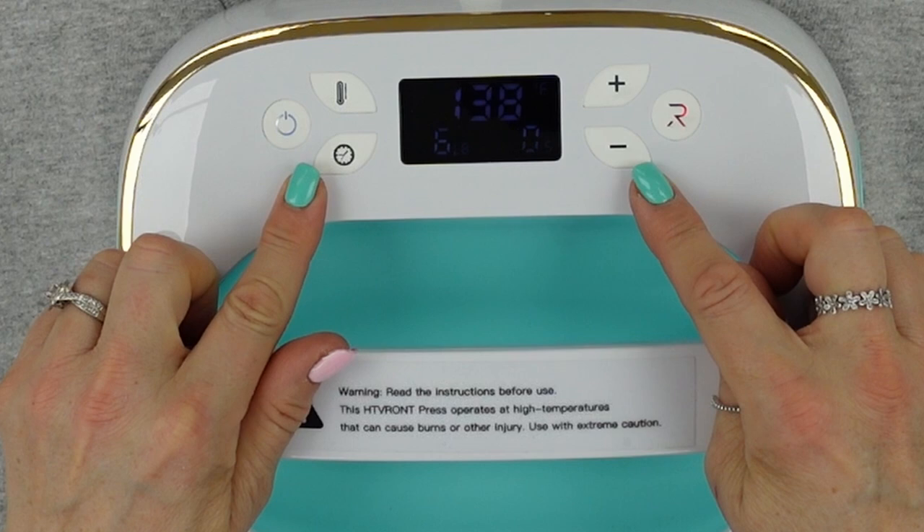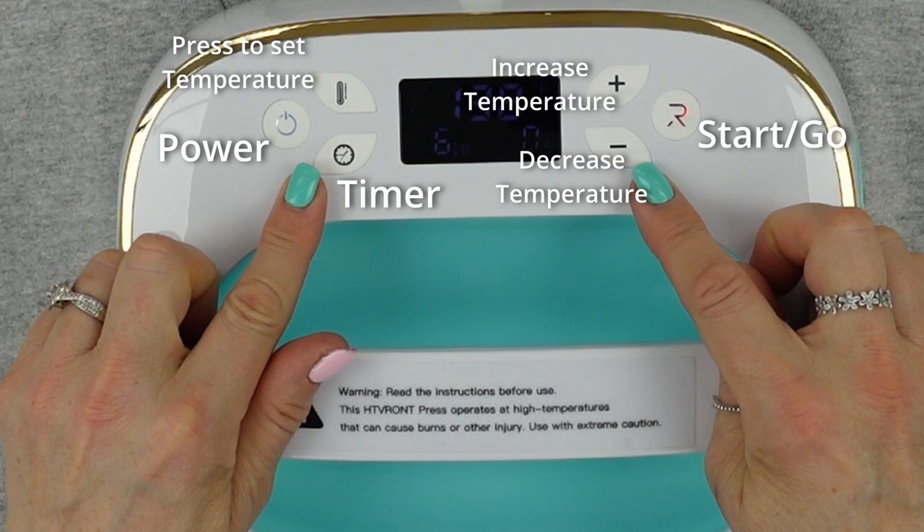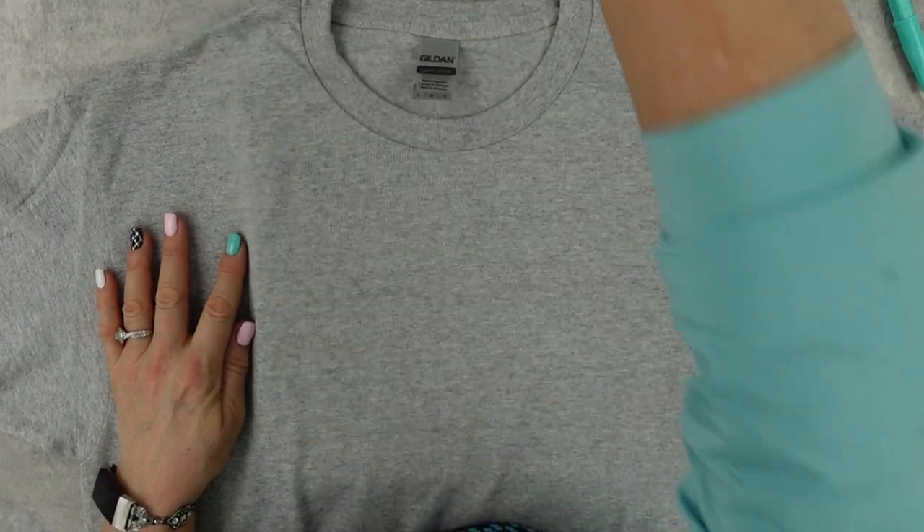This machine — I just want to point out — you've got your power button, your temperature button, your timer button, up and down for the temperature, and then the go button, which is the R there. Very, very simple layout. It comes with instructions, you cannot go wrong. I'm going to do all my heat pressing today at 305 degrees, hold it for about 15 seconds, and apply as much pressure as I can.